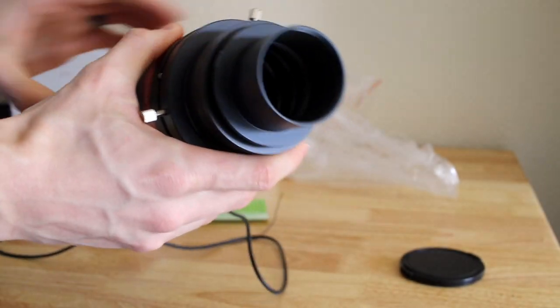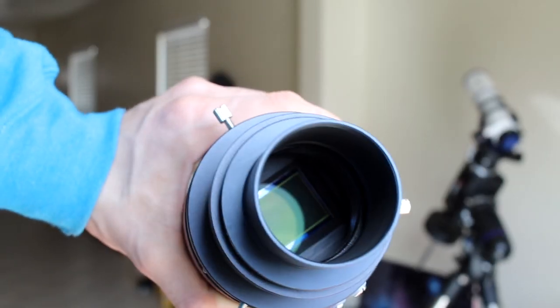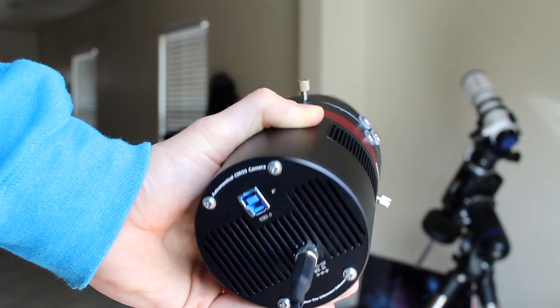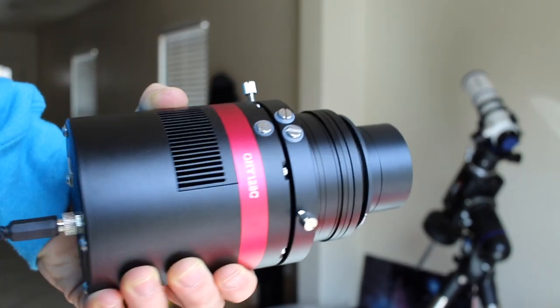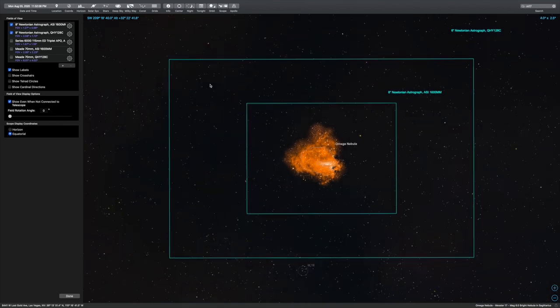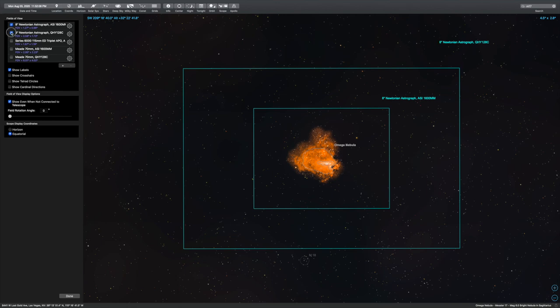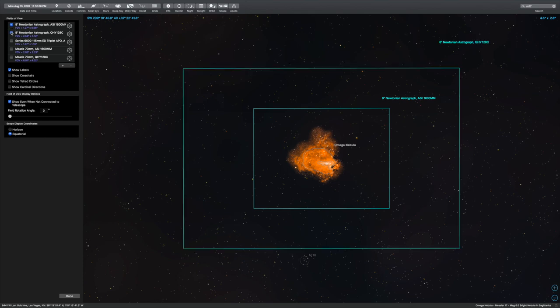That is one big camera — compared to what I'm used to, at least. We never owned a full-frame camera before, so this is pretty exciting. Here is what our framing would look like with our usual ASI 1600 monochrome camera — it's pretty tight. And here is what our framing will look like with the QHY-128C and the same telescope. It's crazy how big the difference is — that framing is perfect because we'll be able to get all that nice gas around the nebula.